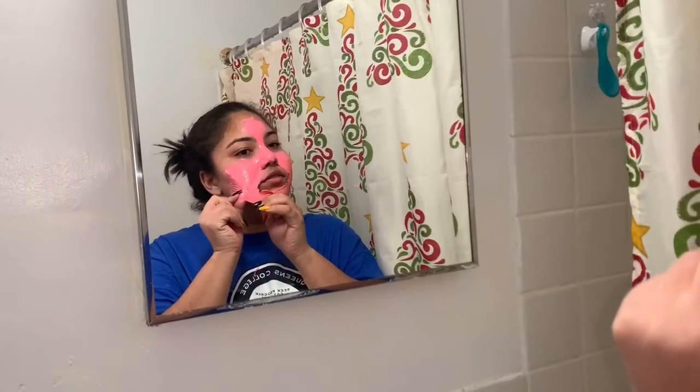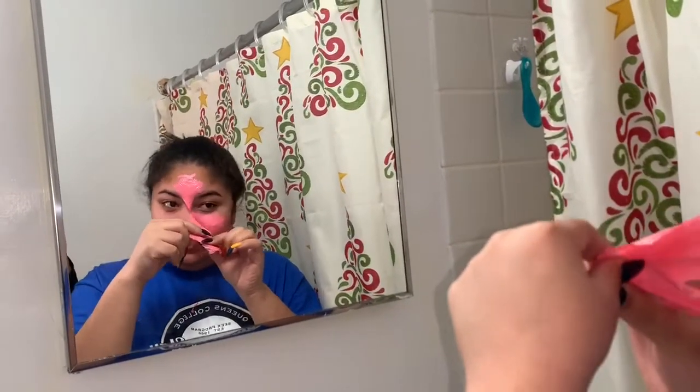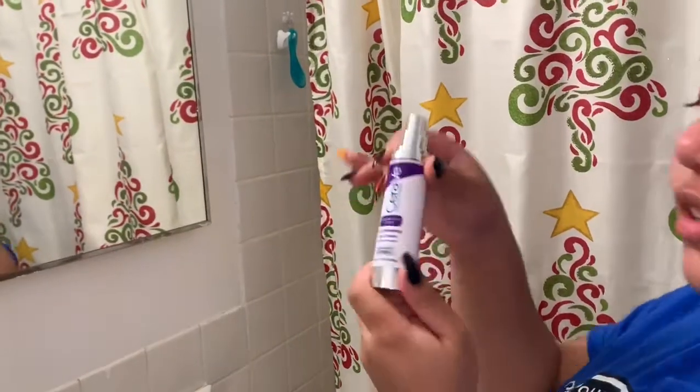I'm peeling. Does it hurt? Ow. Ow. This is cool to watch. Clean my hair — I just need to clean my hair. Now I'm going to put this.